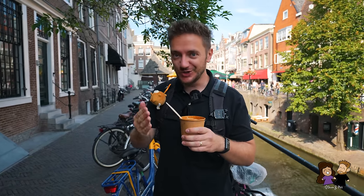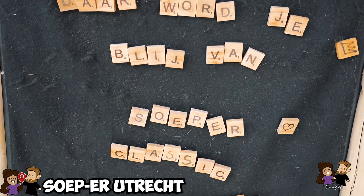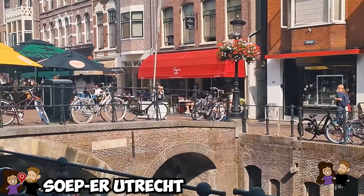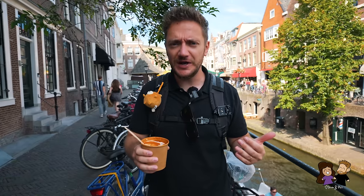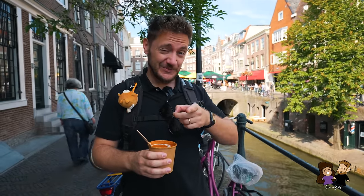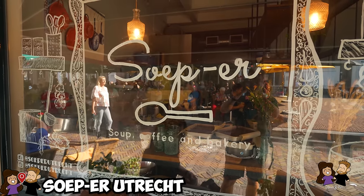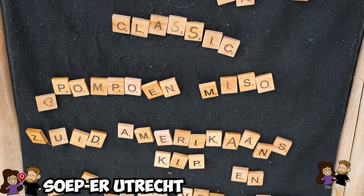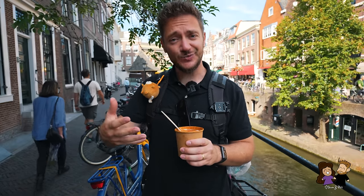For our next stop we went to a soup place — something we never normally do, but apparently soup is very popular in the Netherlands. It's right in the heart of Utrecht, close to this moat. They have these waterways right in the heart and it feels super cute, super quaint, super romantic. The soup place is called Super Utrecht. They always have three soups of the day and we chose tomato soup — the server said that's the most Dutch one you can get.